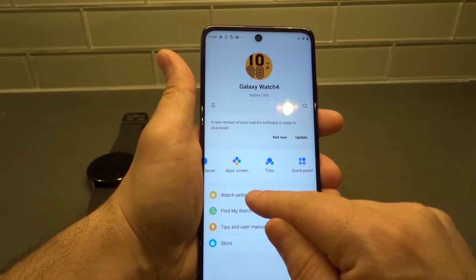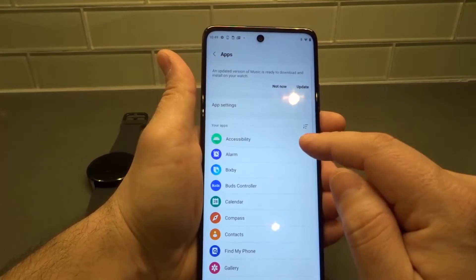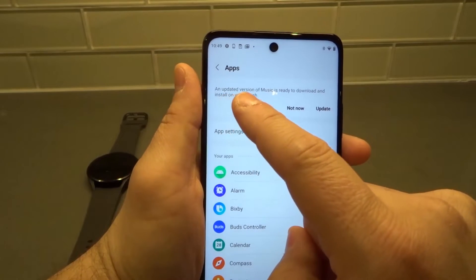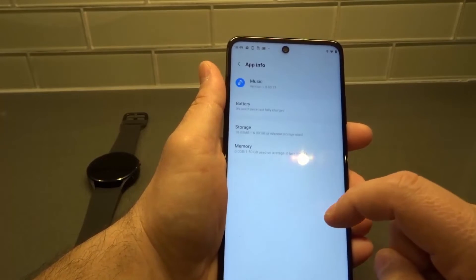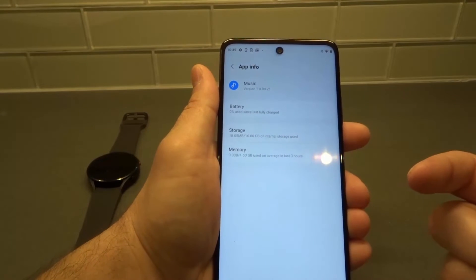We're going to go under Watch Settings, then we are going to go under Apps. When we go into Apps, if you take a look at the top here, it says an updated version of Music is ready to download and install on your watch. So the Music app has an update and it's ready to actually install.